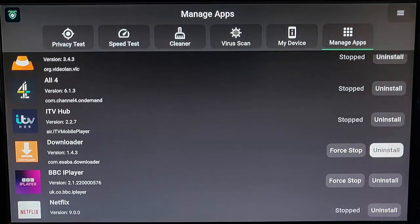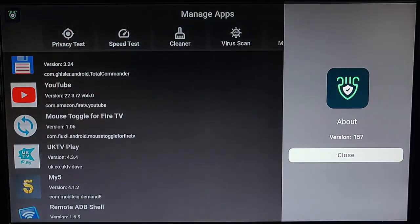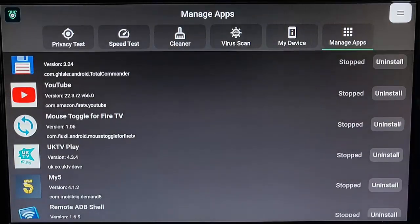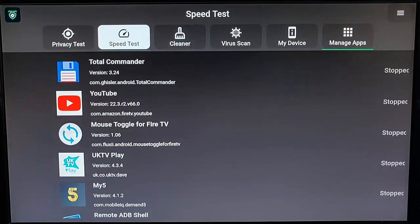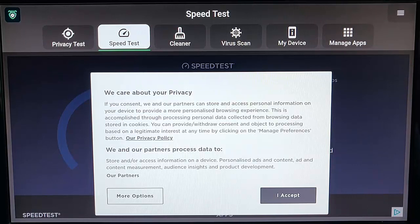A great little Swiss Army knife of options for the Fire TV Stick. Going up to About just tells us the version number we've got at the moment. Going back to the speed test — unfortunately, on a lot of devices you're going to get the cookie notice come up, which is a real pain if you haven't got mouse toggle or a mouse connected to your Fire Stick, because you can't really see the result of the speed test that easily.